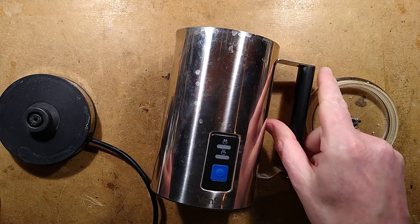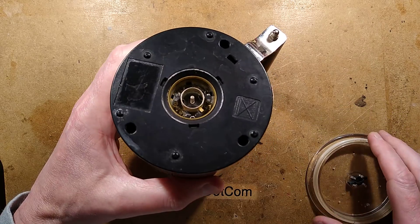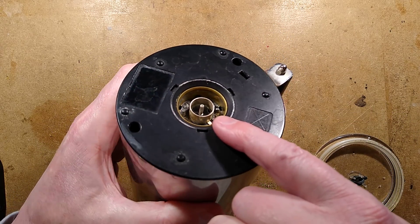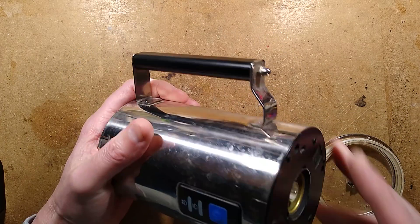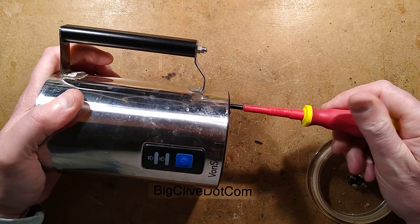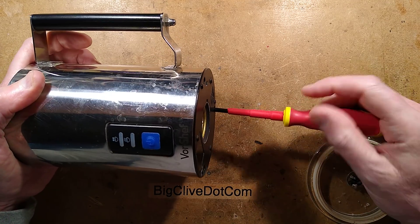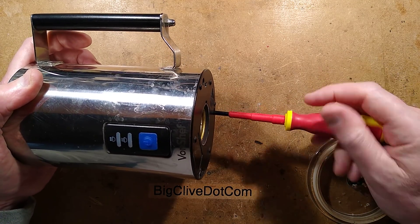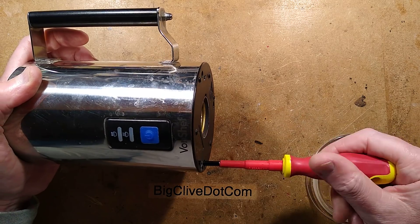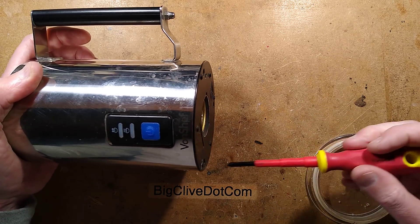Let's open it up and see what's inside. The first suspect here is usually liquid ingress, particularly when you see the inside of this and it looks a bit skanky. Let's get a suitable screwdriver and start popping the screws out. Water ingress and electronics — it's just one of those things, particularly when I think there may be a little seal for the actual stirrer inside.